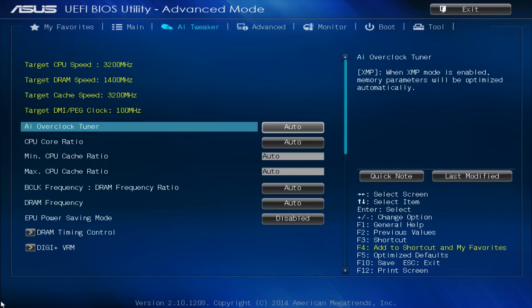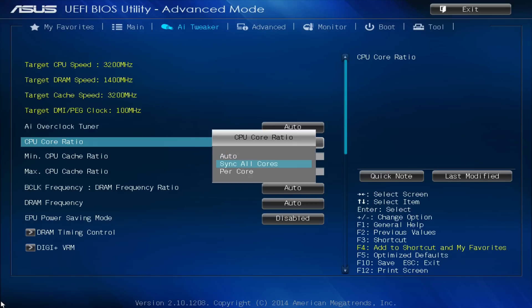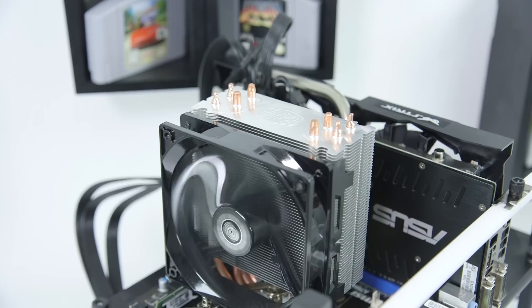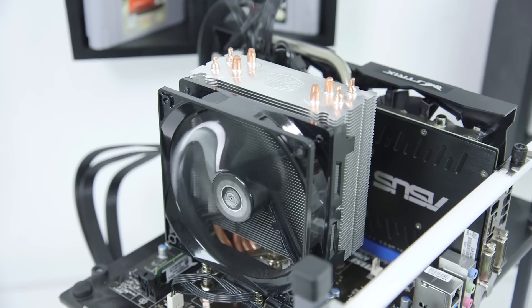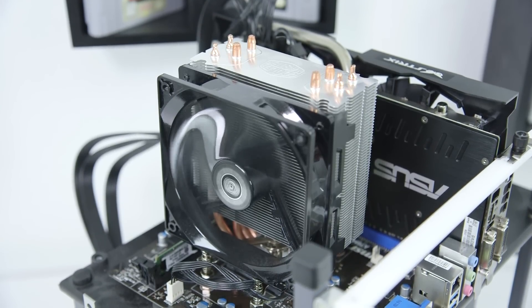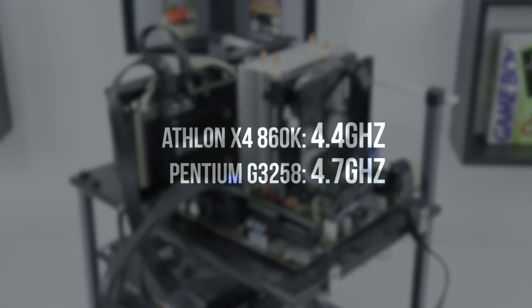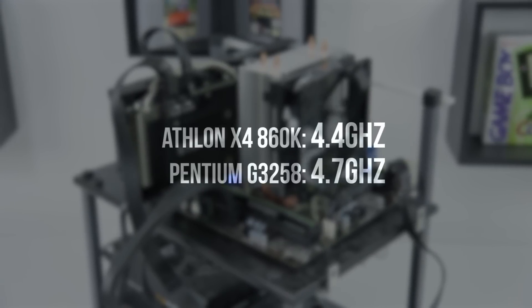You will need to update the BIOS out of the box, but after you do you'll be able to dive into the settings and change things like clock speed and voltage. Both CPUs are decent out of the box, however to really get the most out of them you need to overclock. I did all my testing with a Cooler Master Hyper 212 EVO, easily one of my favorite CPU coolers. With it I was able to bump the 860K to 4.4GHz and the Pentium Anniversary to a massive 4.7GHz.